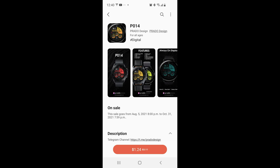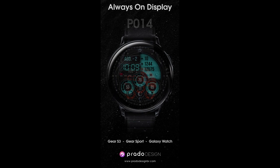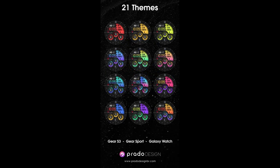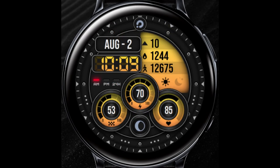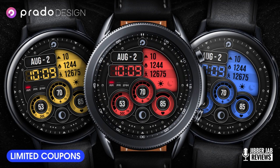Welcome back to Jibber Jab Reviews guys, thanks for tuning into the show. Please make sure you subscribe so you can be notified when we release new content. For today's show I have another new release to share with you from our friends at Prato. This one is called the P14 model and it comes in a very modern and sporty appearance with lots of stunning theme customizations. If you're quick you may even be able to add this one to your account for free, as the developer has provided me with 50 coupon codes per country — click our link right after the review.